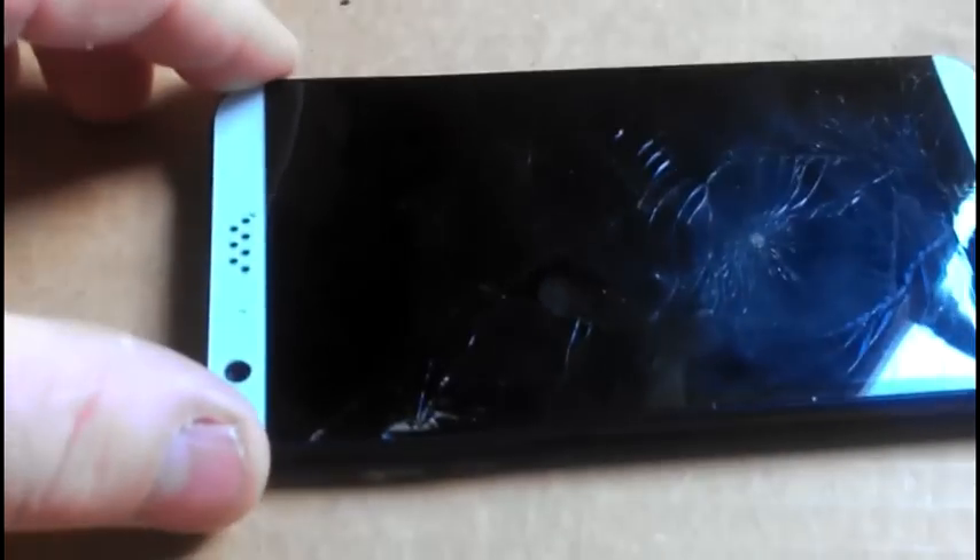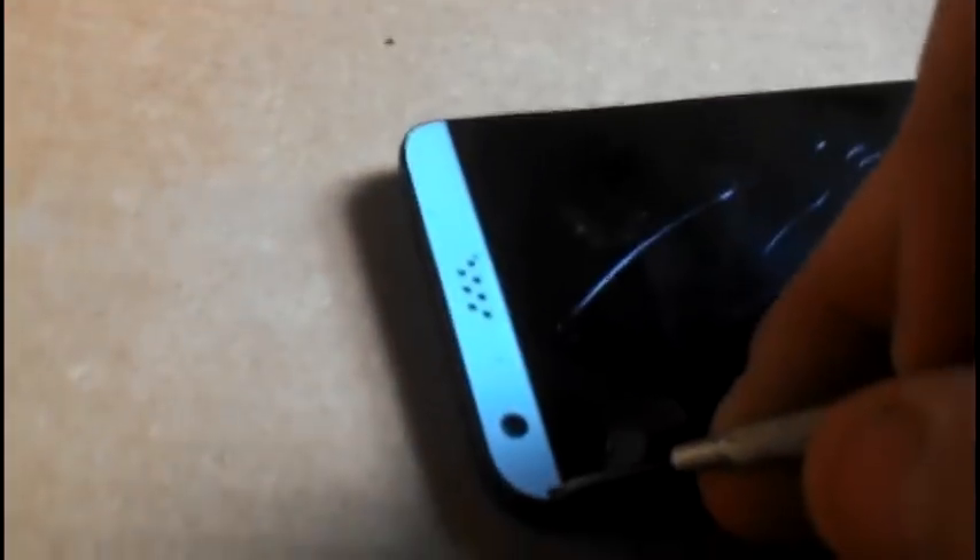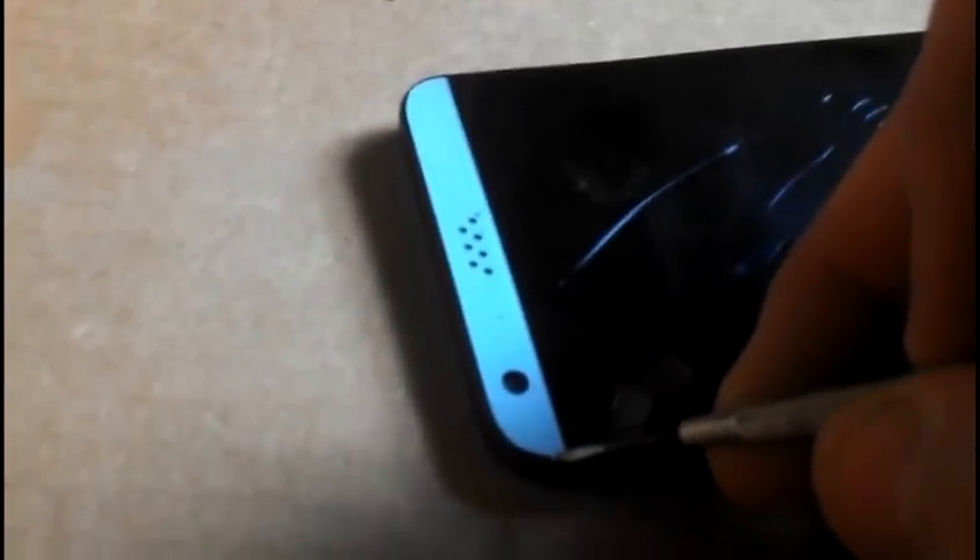You need a good heat gun, and be very, very careful in doing so. You heat the top up very carefully, and while you're doing that you can peel it up.